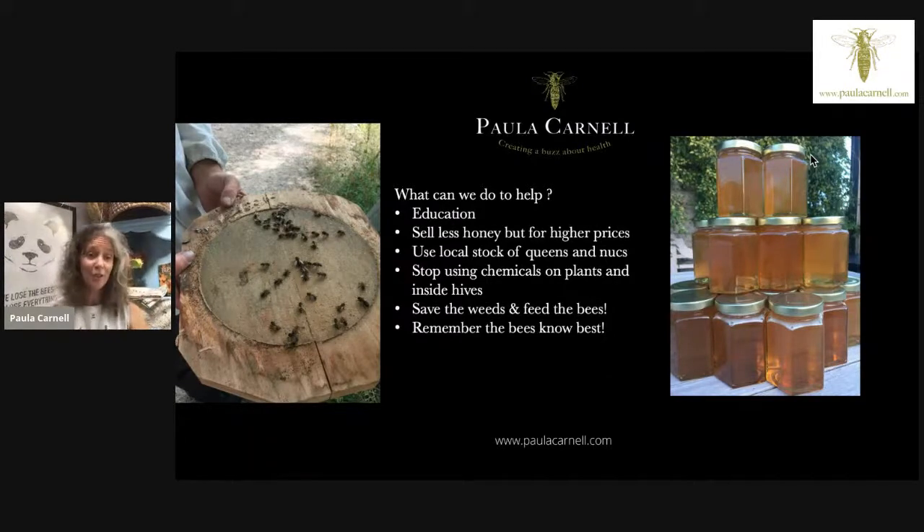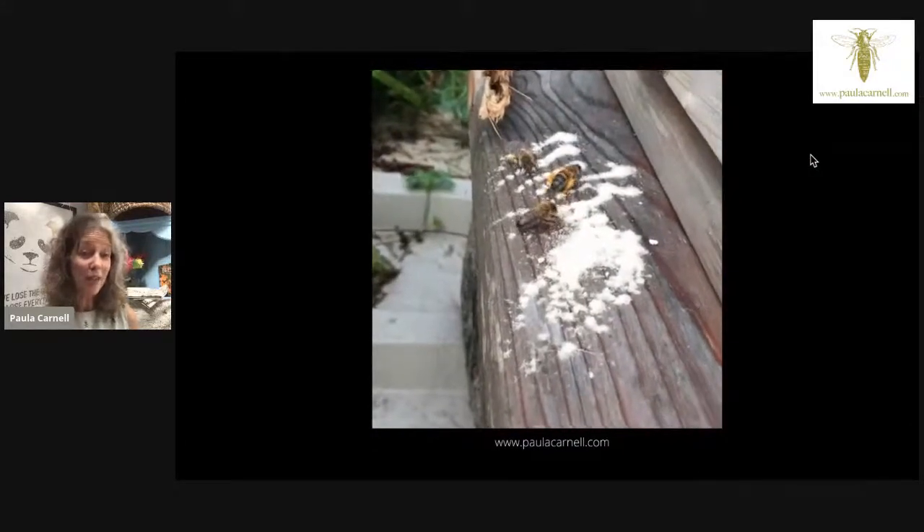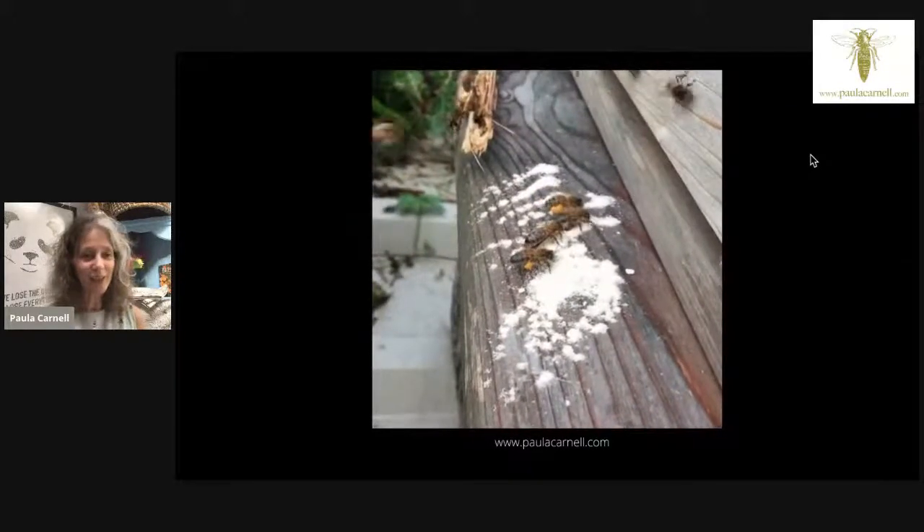Remember that the bees do know best. Those bees left for 35 years were doing absolutely fine — they didn't need us until a badger ripped the side away. If we listen to the bees and learn from them, as those of us who work closely with bees know, it's so important. Every year is different, every colony is different, and we need to be open to learning from them at this really important time for change. I also give my colonies a mineral powder that I take myself to ensure I'm getting enough minerals.